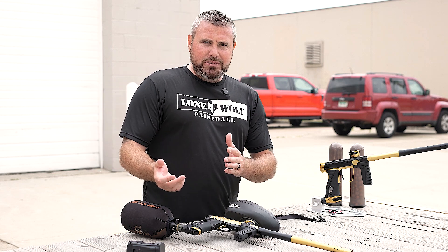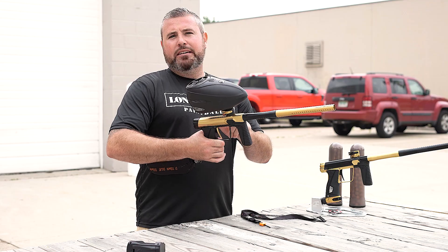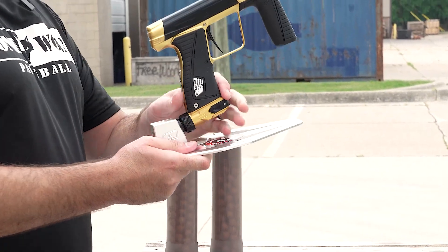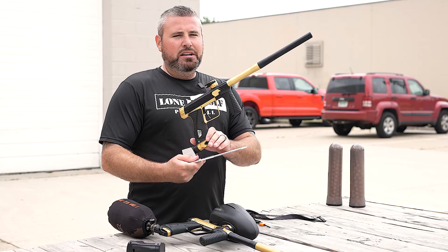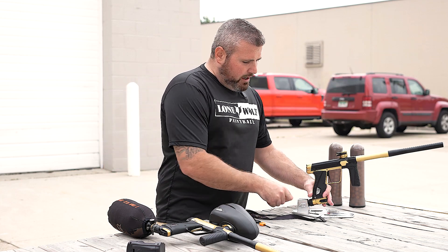It's pretty simple, pretty easy. We're gonna be showcasing — we've got a gold and black 180R today, and we also have the black and gold as well. We've actually had a couple people reach out wanting to know how to change the velocity on it, which is pretty simple, but here we are.